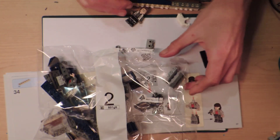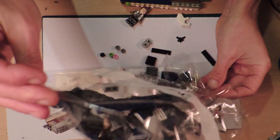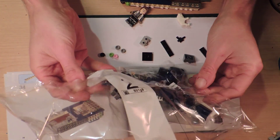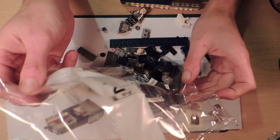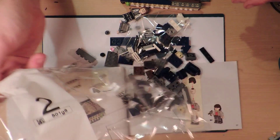I in fact bought another one of these exact sets today, because they're unspecial and they're quite cheap and I thought they'd be good for parts. But it was a bit of a rash decision I think, even though it was very cheap.